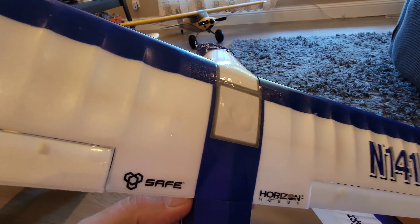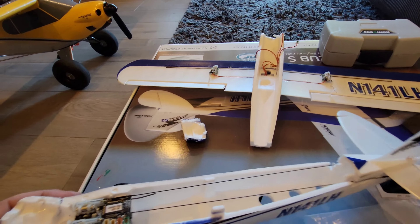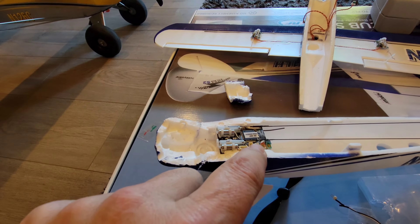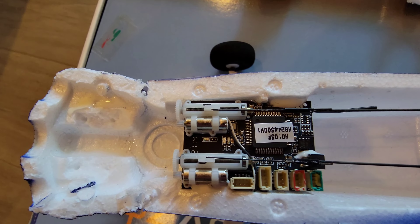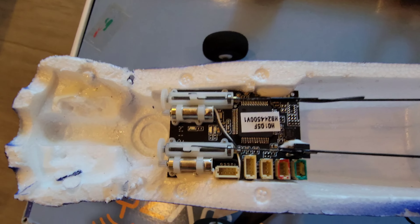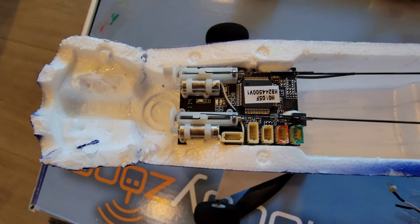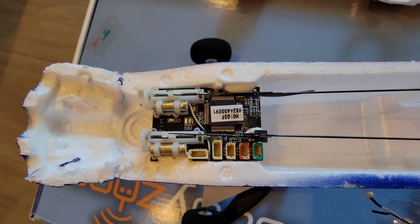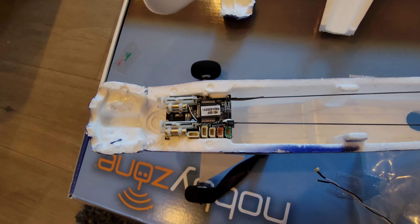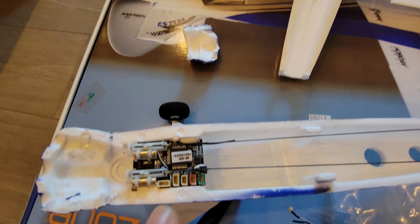Hey, what's up everybody, Xulz here, and today I'm repairing a Sport Cub S2. Basically you just need to cut it apart like so, and then you can take it apart. You can take the top ailerons off the wing here — I actually mark them red and green where they go, and I also mark the cables red and green so I know which is which. There are a couple extra ones on the board.